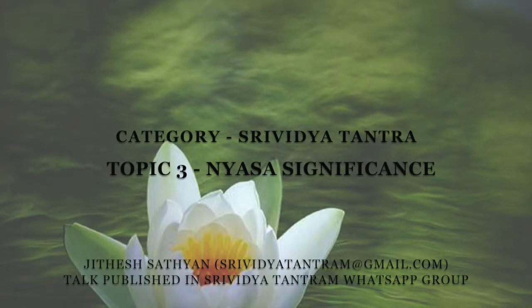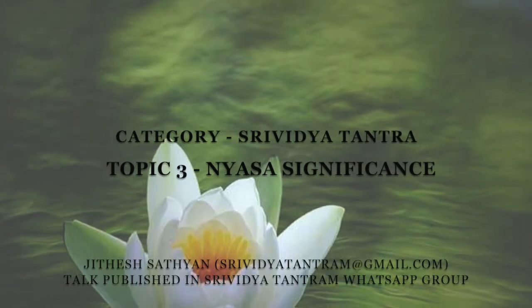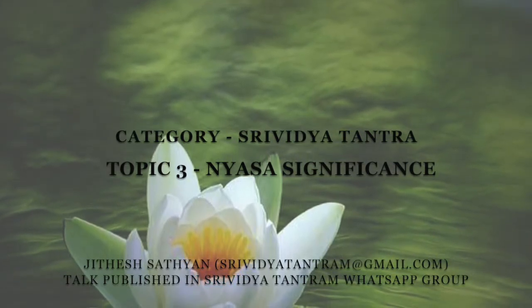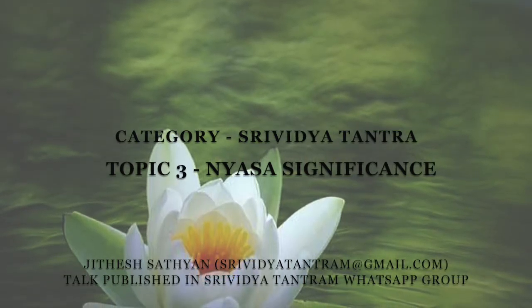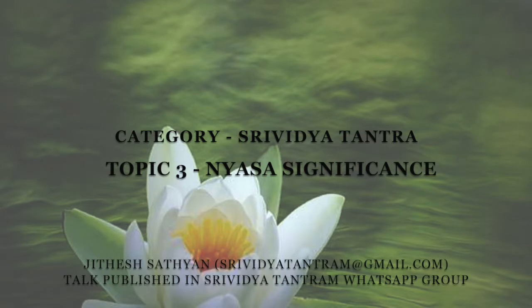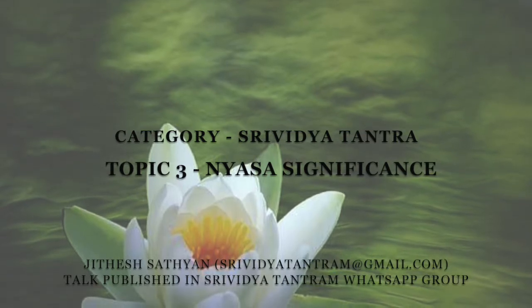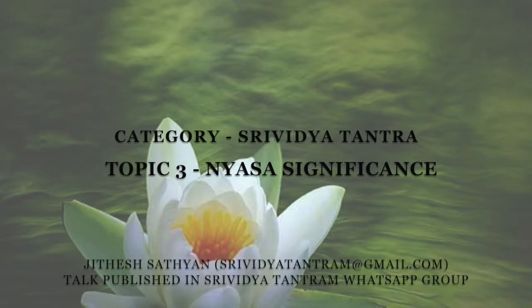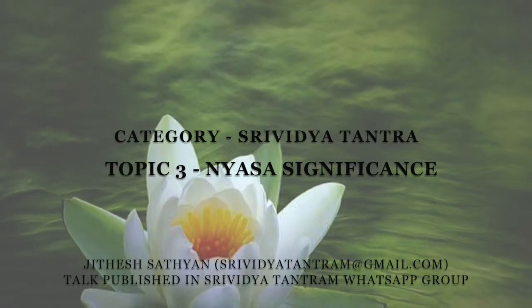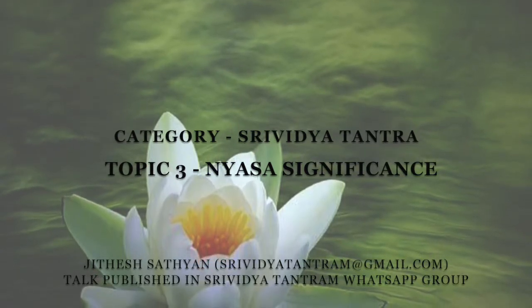Hridaya-kamala is considered the point where the atma rests, or the divinity rests, and not really the physical heart. Hence, as such, we cannot touch the hridaya. So the nyasa starts by offering namaskaras to the godliness in the heart, as hridaya-yanama.